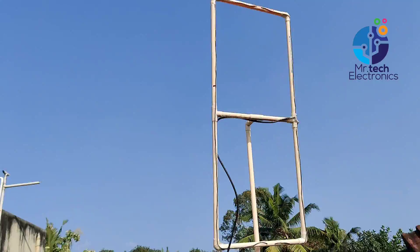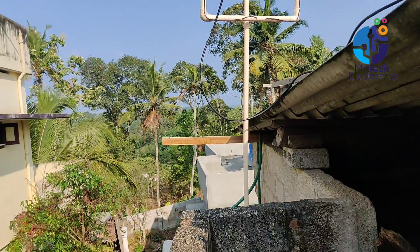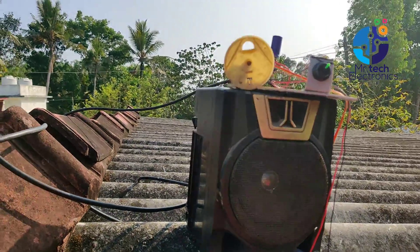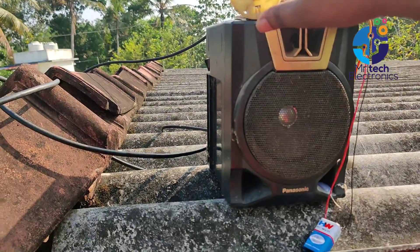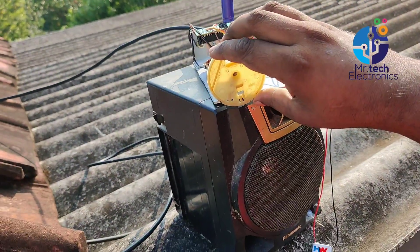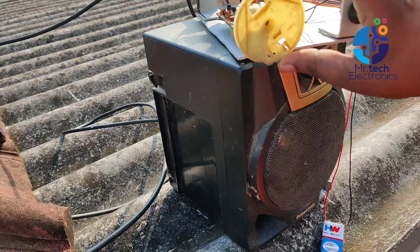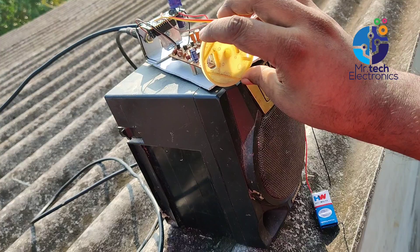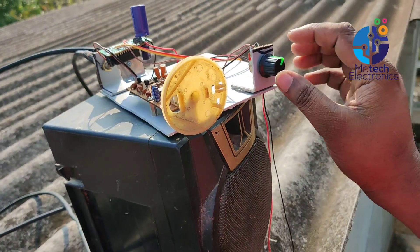I fixed this antenna outside of my house for testing. I'm using my homemade FM radio for testing this antenna. Now slowly turn the variable capacitor knob of this radio to hear FM channels. I'm receiving FM station signals without any noise.